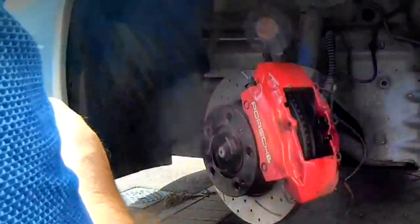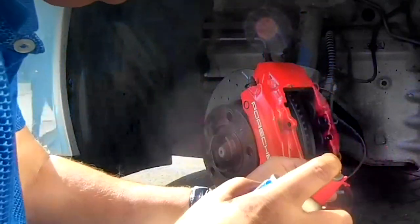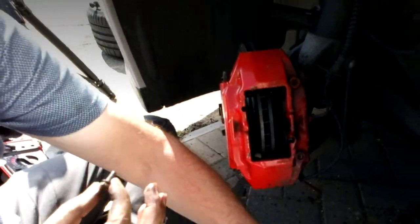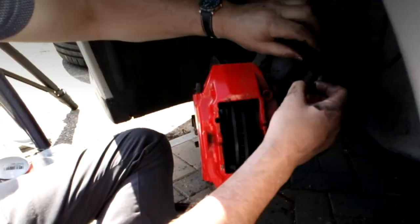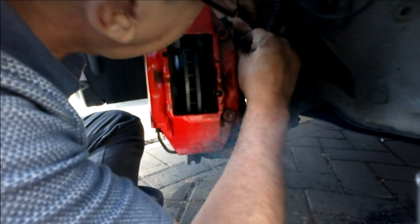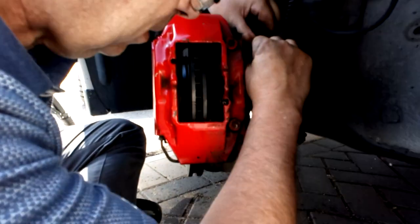I am happy with that. Now the little 10mm bolt that holds the bracket is a very small bolt that goes into aluminium, so do not go stupid because you will just strip the aluminium out. I am happy with that.